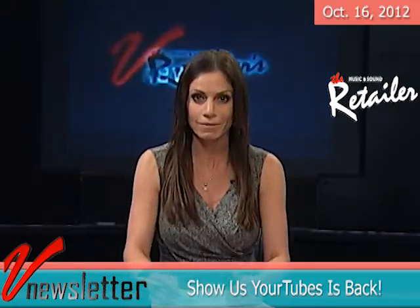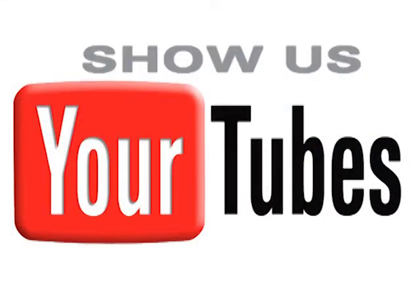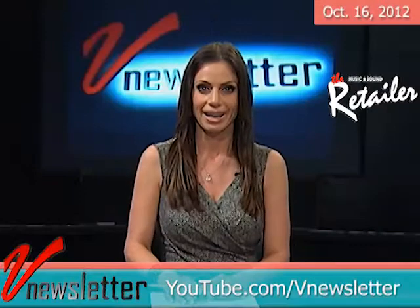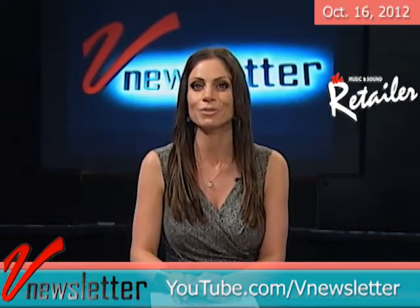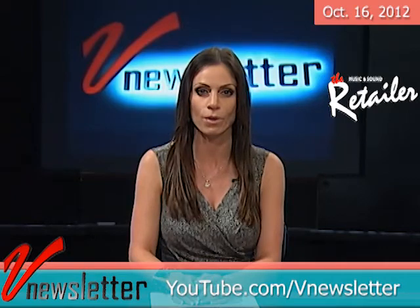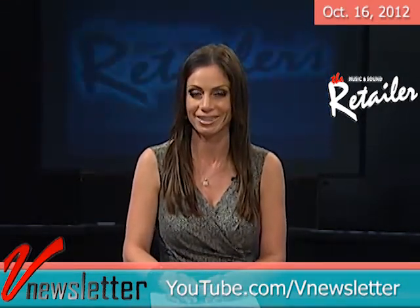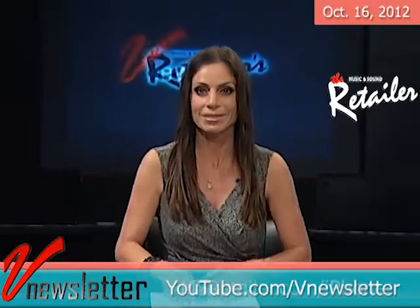Come on, show us how creative and imaginative you are. That's it for this edition of V Newsletter, but we'll be back in just two weeks with more of the hottest news in the music products business, plus the latest music retailer Water Cooler Chatter. I'm Jill Nicolini. See us next time. Show us your tubes.